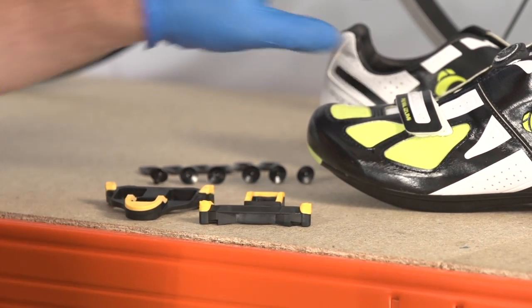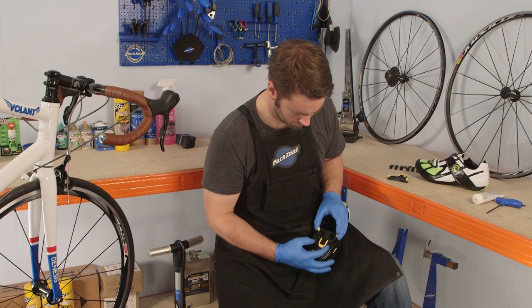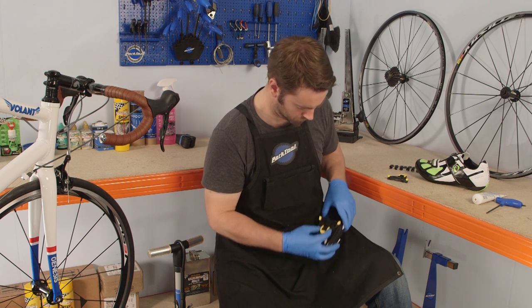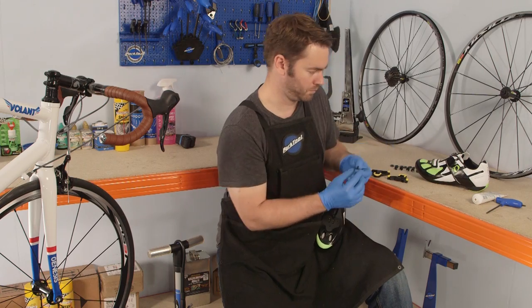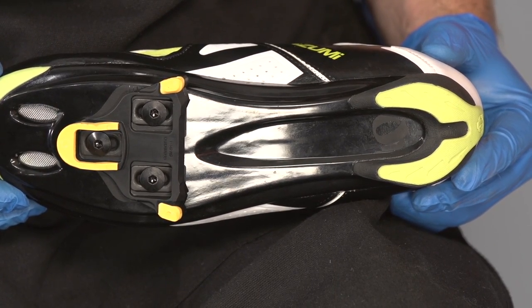Clipless pedals usually come with the relevant cleats, so you won't have to buy an extra pair. But you do need to ensure the shoes are compatible with the pedal system you are using. Shimano SPD SLs have three bolts, but other systems will differ.